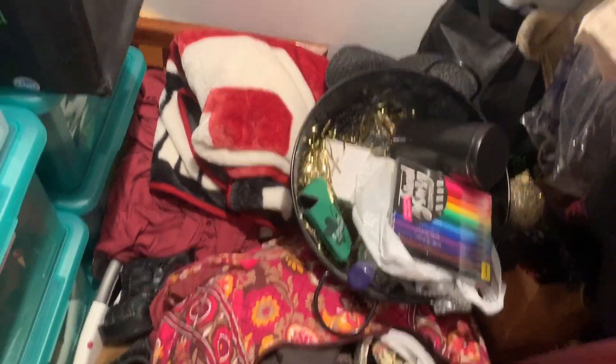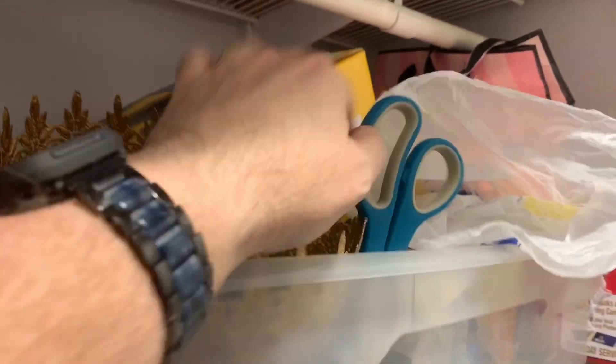Now I need to go find some scissors. Let's see — toolbox, purses, all that kind of junk. Scissors — here we go.